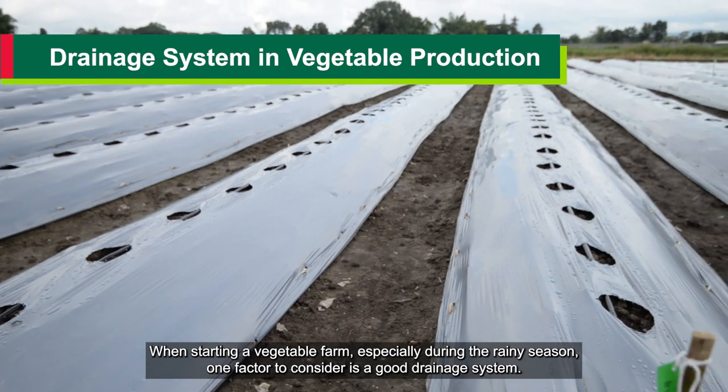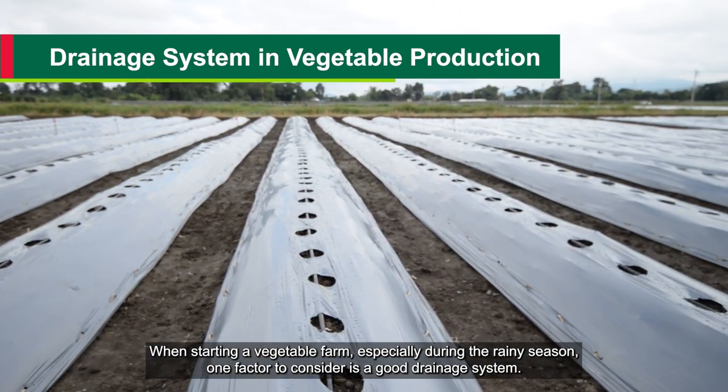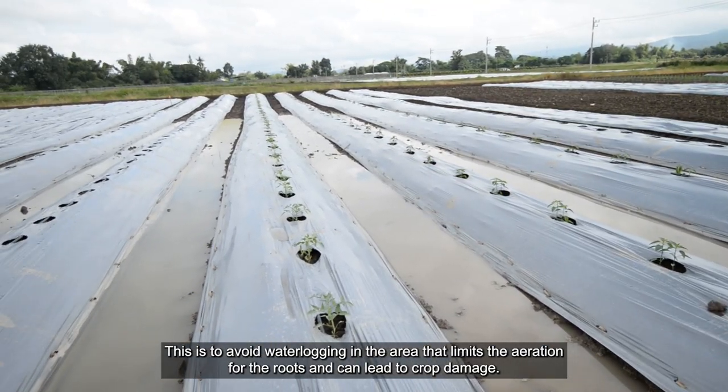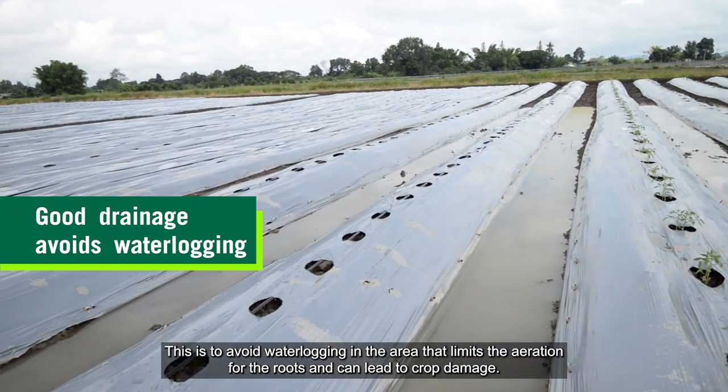When starting a vegetable farm, especially during the rainy season, one factor to consider is a good drainage system. This is to avoid waterlogging in the area, which limits aeration for the roots and can lead to crop damage.